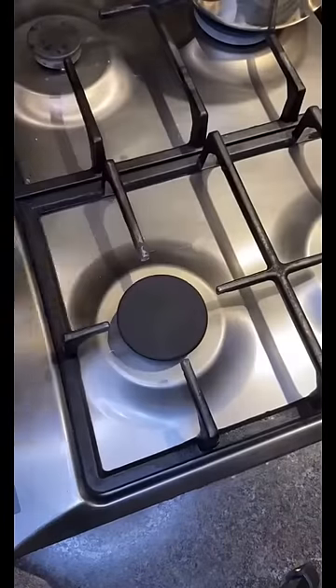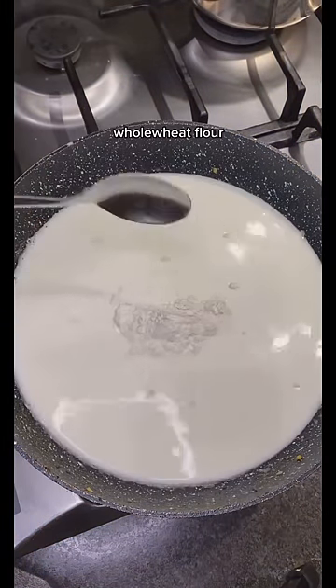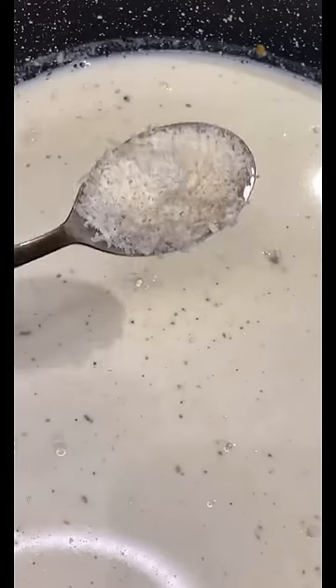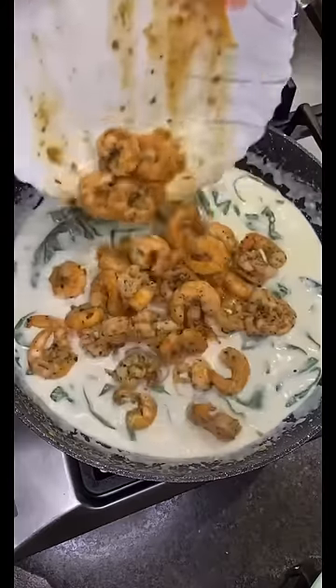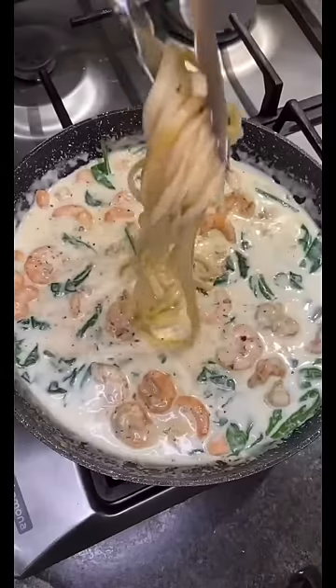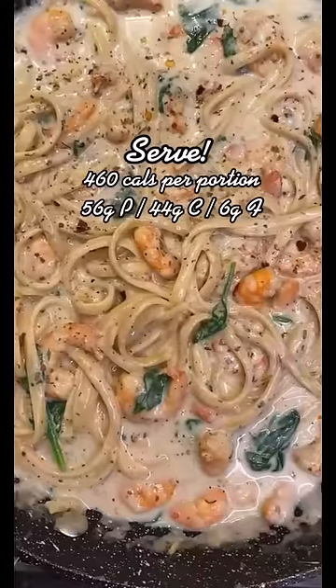In the same pan, add two cups of milk and a tablespoon of whole wheat flour, stir, then add two tablespoons of parmesan cheese and gently stir till thick. Add a handful of spinach, the shrimp back in, and the pasta. Season again with the same spices and you're ready to serve — enjoy!